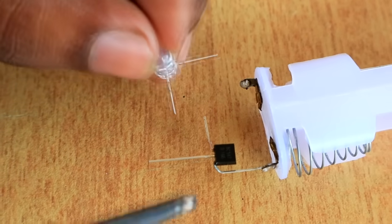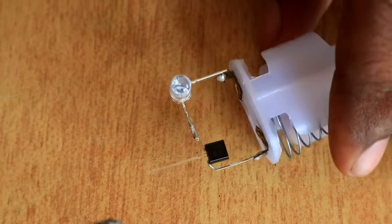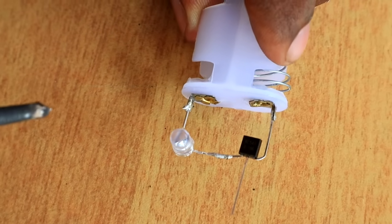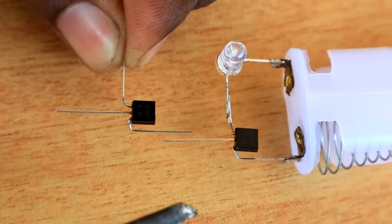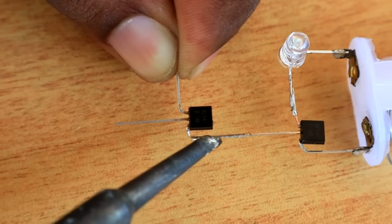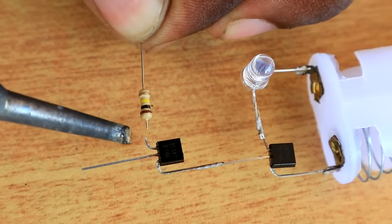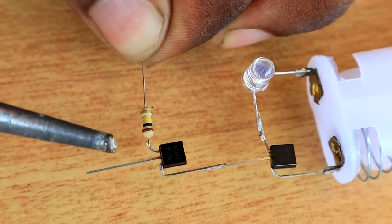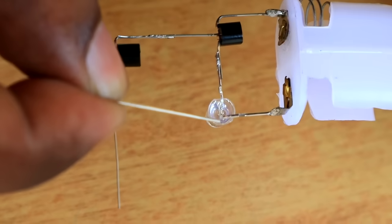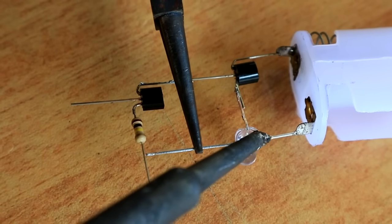We are going to solder on the transistor. Now we have two transistors. We are going to solder on the base. Now the emitter is connected on the base. Then we are going to solder on the resistor. Now we are going to solder on the positive terminal — the terminal was travelling inside the resistor. We have to load the connection with a wire.